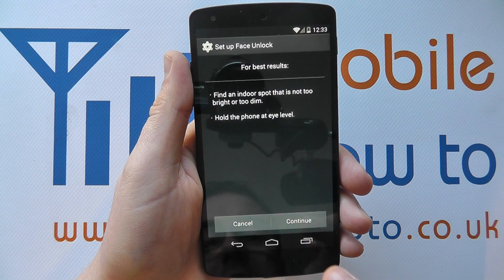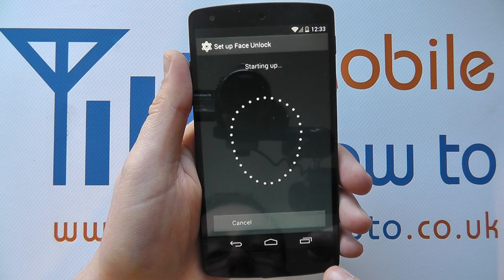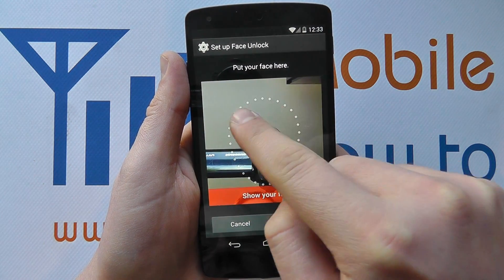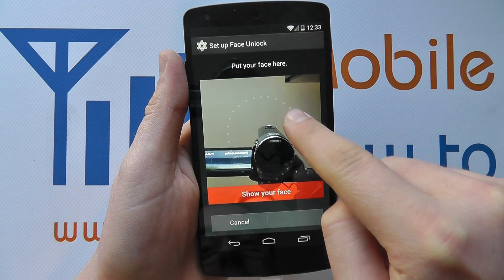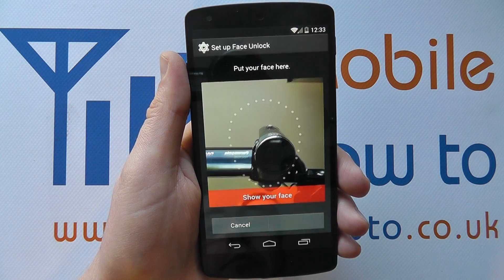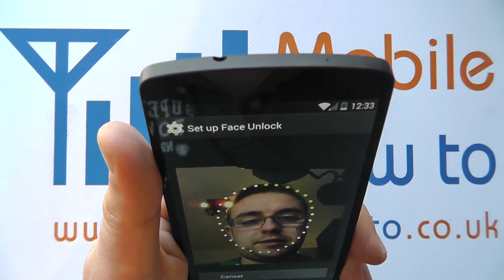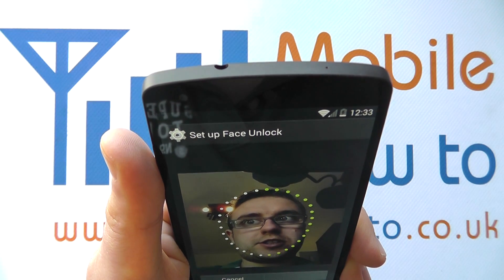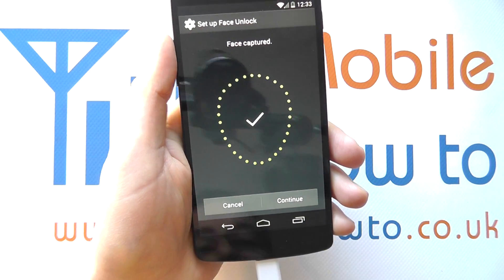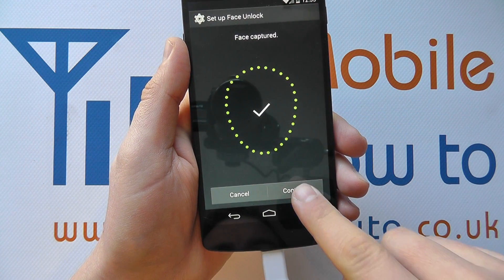If you're happy, you click Set It Up. It gives you some tips for the best result and then you click Continue. You can see there's a little face icon on screen, and what you have to do is line this up with your face. As you do, it will go around and highlight each of the dots green — once all of the dots are green you know it's registered your face. That takes about five seconds or so, and once captured it gives you a tick and you click Continue.